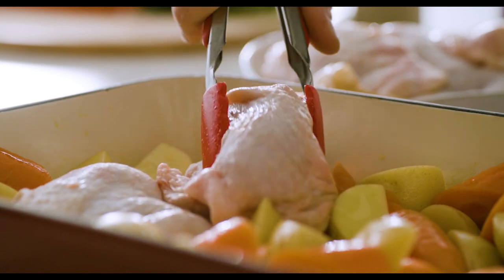When it comes to the chicken, I've got here free range, skin on, bone in, if you can get it. Because what that's gonna do is help keep it really lovely and moist and tender as it cooks in the oven. And you're gonna get some really beautiful flavor that's actually gonna cook into the potato and carrot as well.